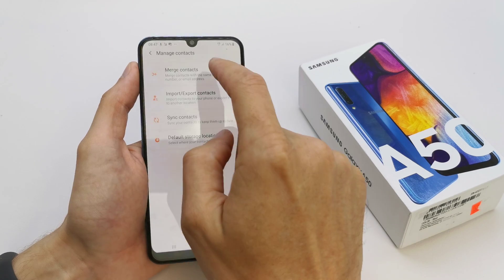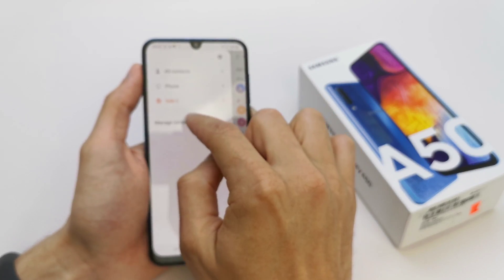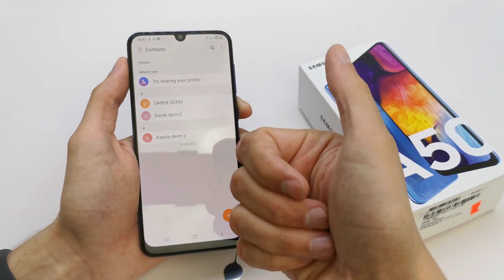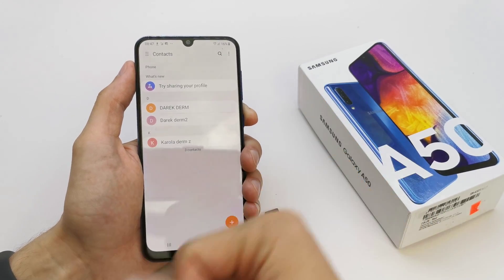Import — that's all! You have imported all your contacts into your phone. I hope the video was helpful for you. If yes, you can leave a like, leave a comment, and subscribe. See you in the next video!